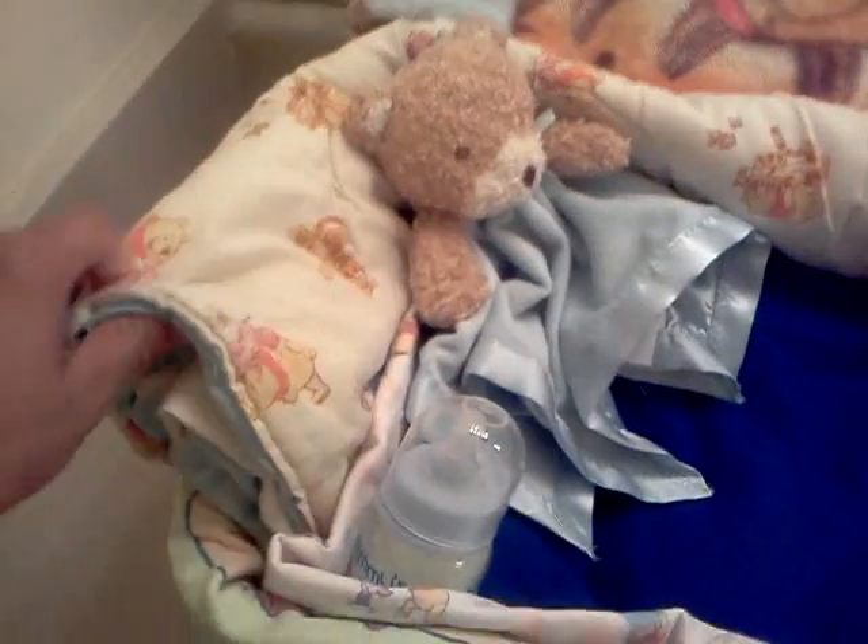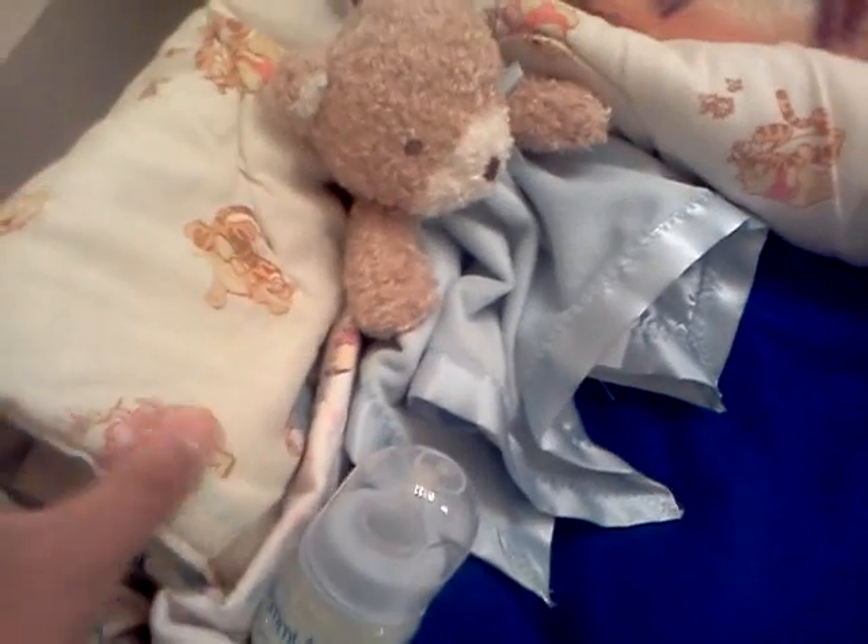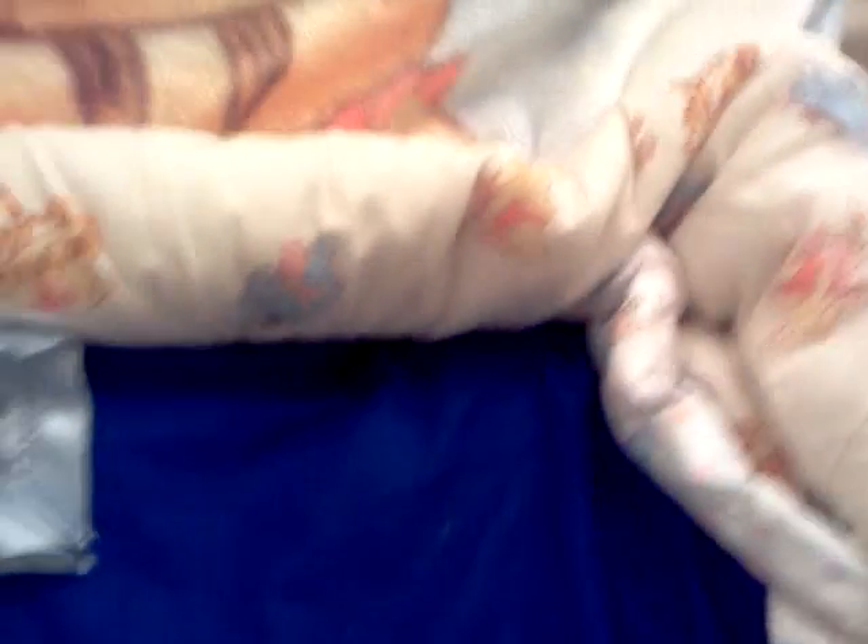And then I used the crib comforter that came with the crib set, and I folded it — since it's reversible — and I put the one in the pool print, because that's usually what the bumper looks like, a printed one. So I took that and folded it to go around to make it look like a bumper, and used one of the pillows that I had, covered it with some fleece fabric.